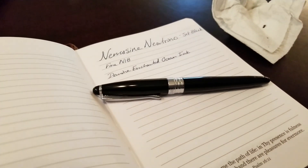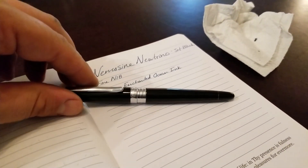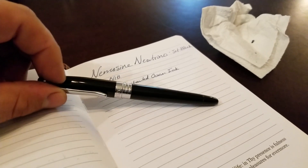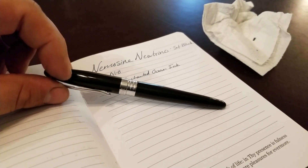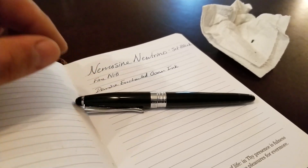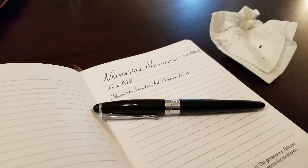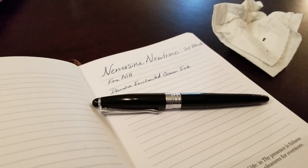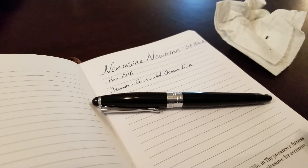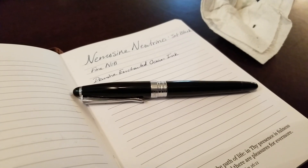Hey everyone, got a pen review for you guys. This pen was given to me by a friend of mine. This is a Nemesine Neutrino Jet Black. This is an all-steel pen. It's really, really nice. Kind of small, but that's kind of the point. I think it's made for people that prefer smaller pens, and maybe people with smaller hands and such. I want to show you the pen really quickly and do a little writing sample.